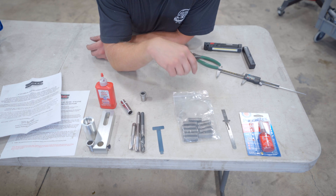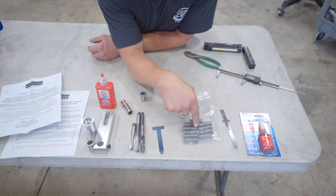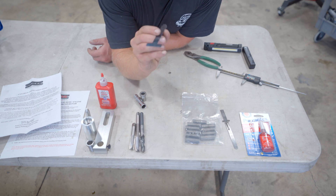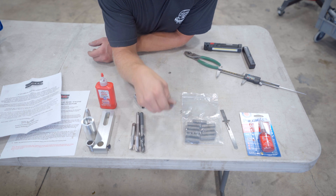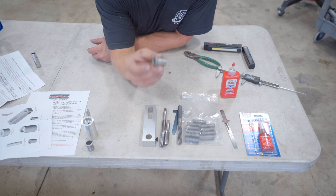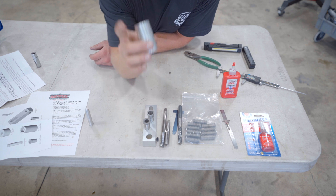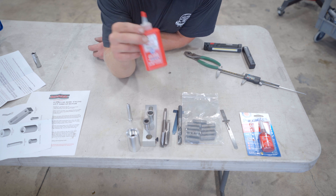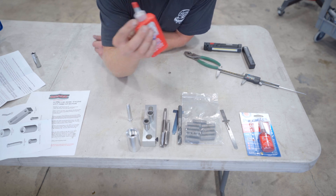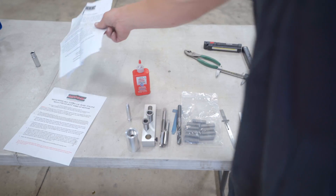Everything included in the kit is quite a bit of stuff — a complete kit with everything you need minus a drill and a way to drive the tap. We've got thread locker, a depth gauge to check the depth of the insert, the steel inserts which your head studs or head bolts thread into, the tool to thread the insert into the block, a drill bit, two different taps, a drill and tap alignment jig, a drill guide bushing, a tap bushing, a head bolt spacer, a hole alignment pin, and tap magic cutting fluid.